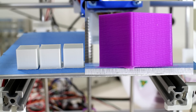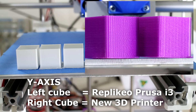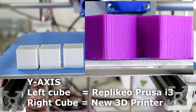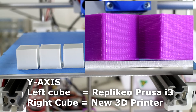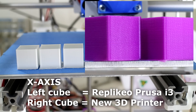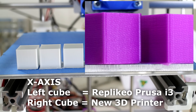Another massive win for this printer: the problem I had on my Prusa i3 was a lot of ghosting on the Y axis during acceleration moves, even with acceleration set as low as 800. But on this printer with acceleration set to 1000 — higher than before — there is none of that ghosting, oscillation, or vibration on either the X or Y axis. So the whole concept has been a win for me.